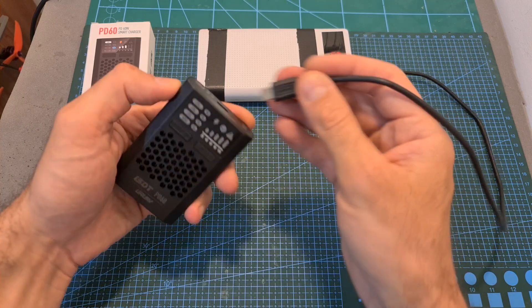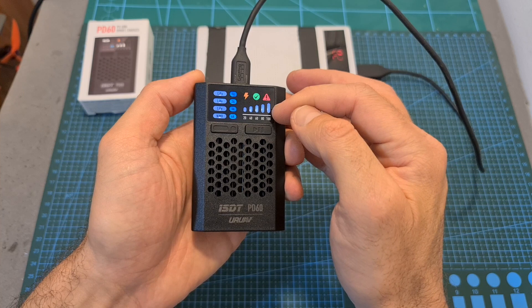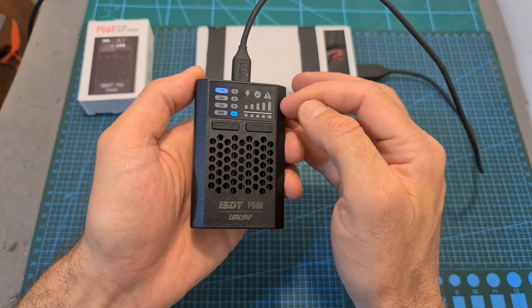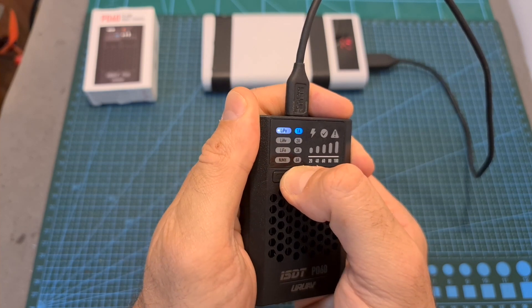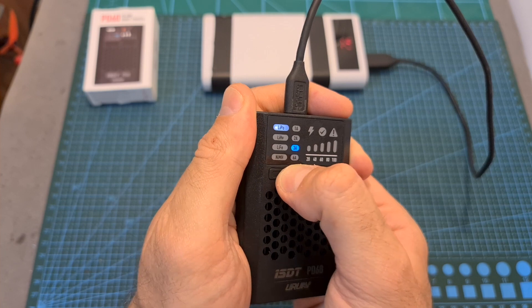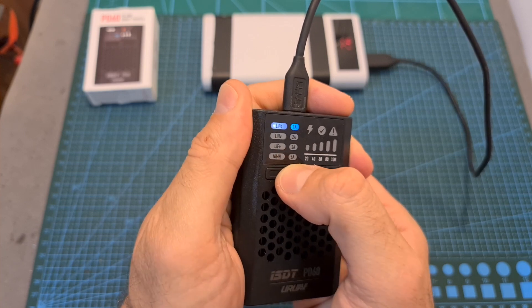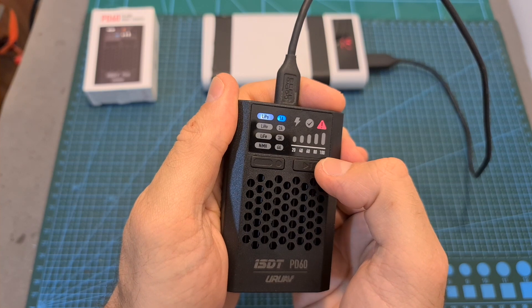Now using a power bank, let's power up the charger. As you can see, everything lights up and we can hear the familiar ISDT startup tone. We can switch between the different battery types by long pressing this button, and by short pressing it we can set the charging current to either 1, 2, 3, or 6 amperes. You can start charging the connected battery by short pressing the right button.